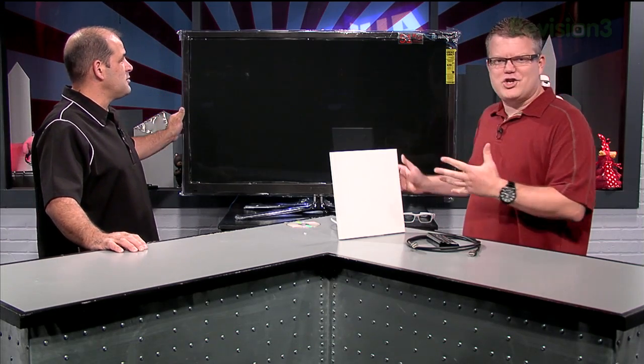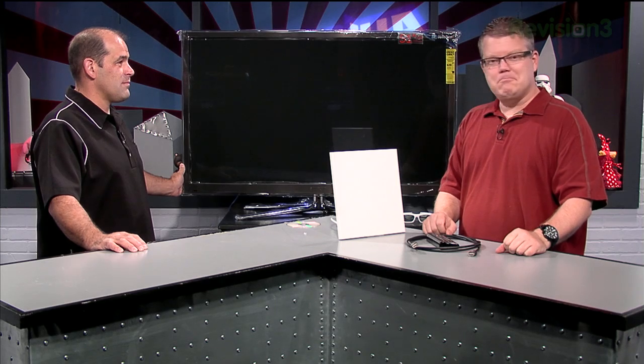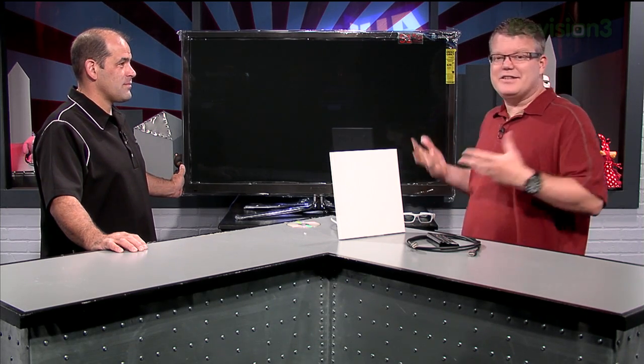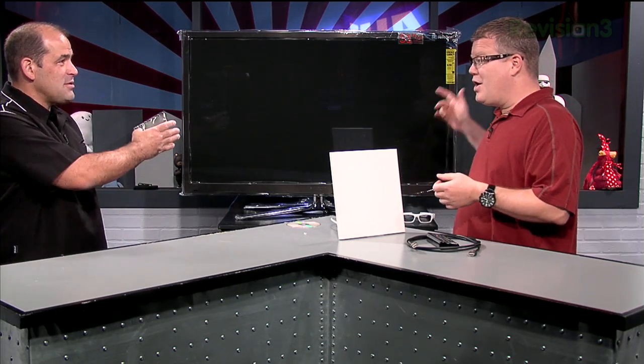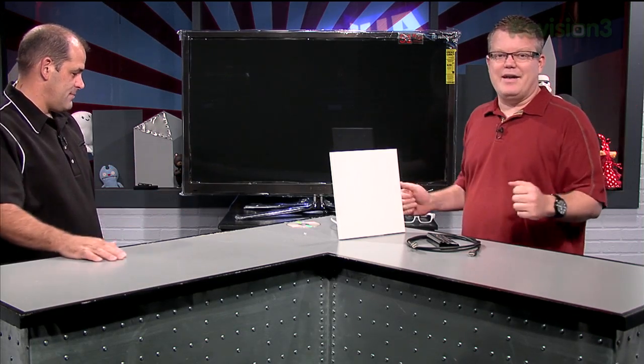Fresh from the box, a new Samsung Plasma. As far as we know, it has never been started — the PN51D8051 inch HDTV. But that doesn't really matter. It's just about how you would go about setting up a new HDTV. This could be a Samsung, a Vizio, a Panasonic, any brand. It doesn't really matter.